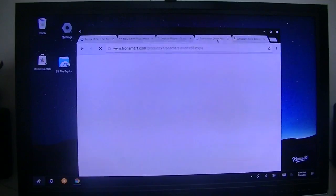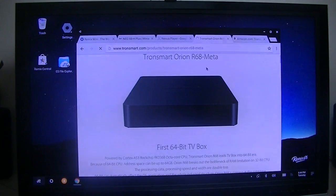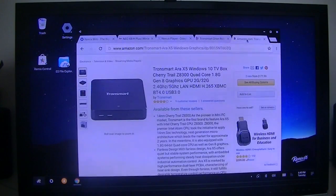The next one I'll show you is my Pronsmart R68 Beta. That one plays pretty good too. One thing it does is it uses a RockChip SoC, which I'm not overly fond of anymore, but that one does play HD audio — not for your TV streaming, but if you have some Blu-ray rips it plays the HD audio in addition to the video very well. And then the last one I'll show you is my Tronsmart Rx5.